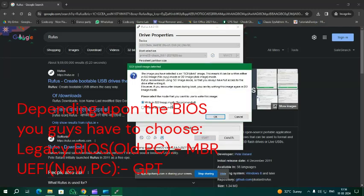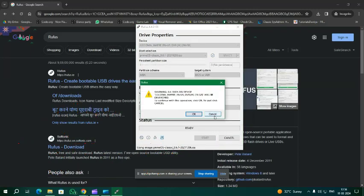It will burn the image in ISO mode to your pendrive. It will give a warning that all data on this device will be destroyed. Click OK to proceed. But before burning, make sure to take a backup of your data.